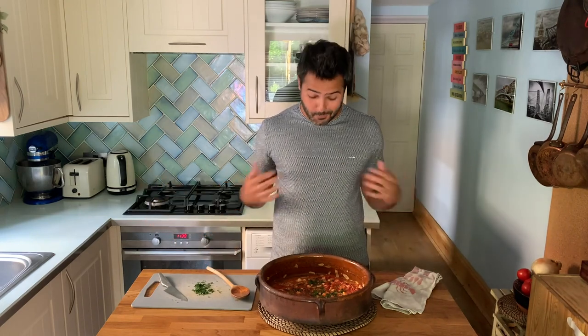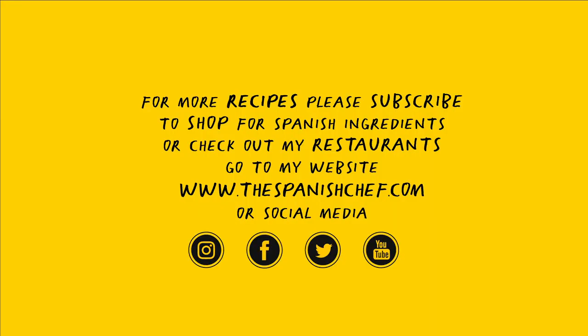I hope you enjoy the recipe and try it at home. It's really simple, healthy and tasty — what else do you want? Thanks for watching. See you next time. Please subscribe to the channel. Bacalao a la Ajuarriero. If you enjoyed the video, please like it, share it and subscribe. Thank you.